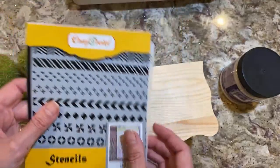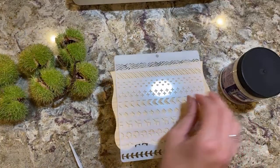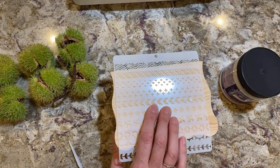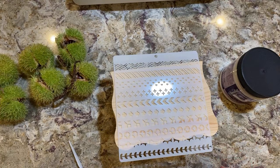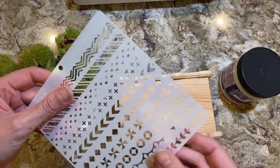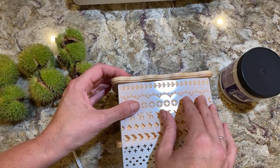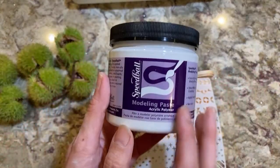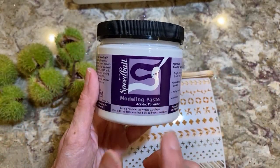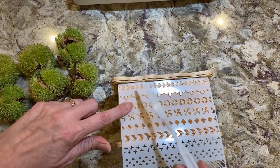I bought these stencils from Amazon — I'll put a link in the video description. This is a new way of adding texture. You can put them in silicone molds with air dry clay, and then it'll be pliable and you can put it around a jar when you decoupage. But I just saw this other technique, and what you do is put the stencil on there and take this modeling paste.